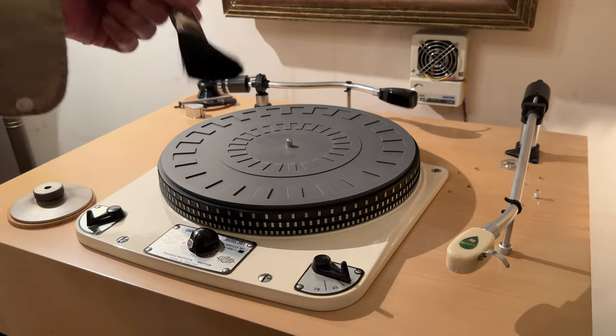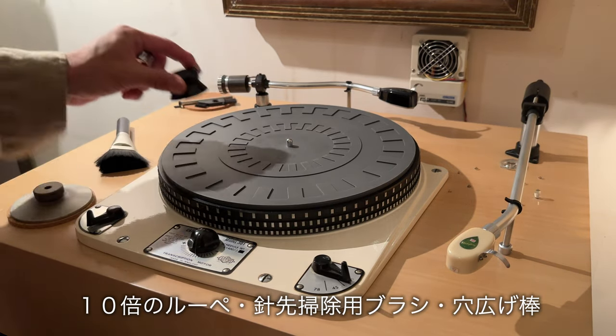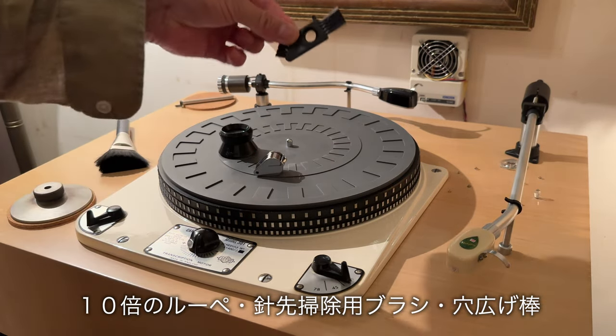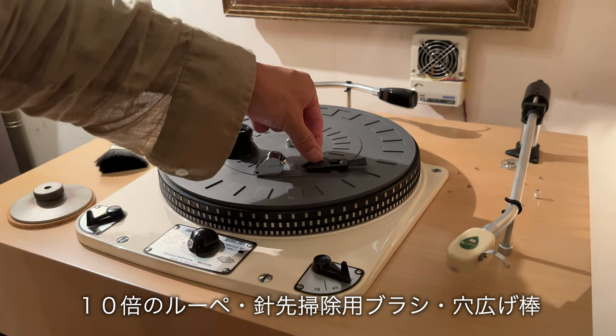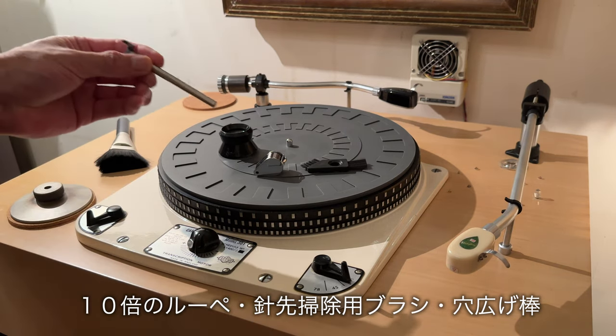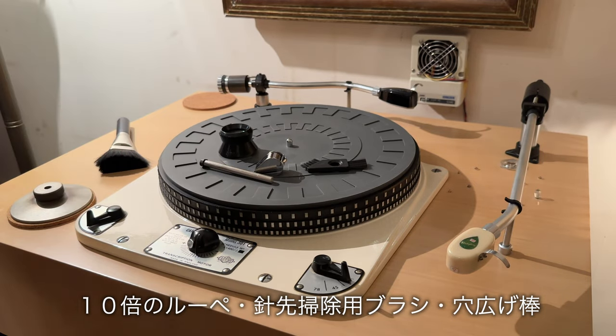ユキメの高性能除電ブラシでレコード盤の静電気を取り除きます。この金属の部分に触りながらササッとやります。あとは針先をチェックするルーペとブラシ、こちらシェーバーのブラシを流用しています。あとはレコードの穴を広げる金属の棒などです。